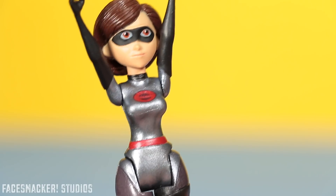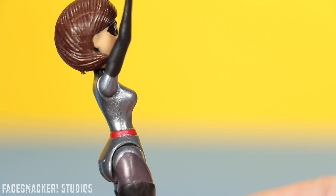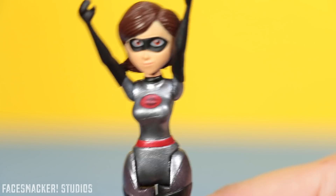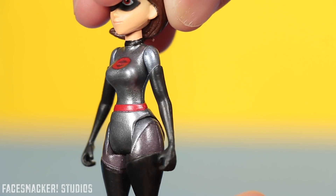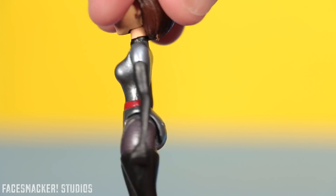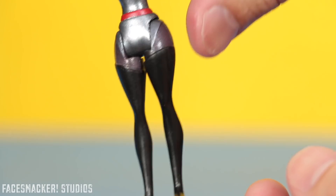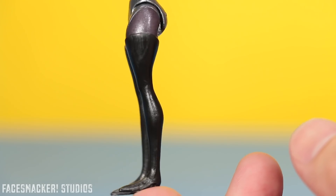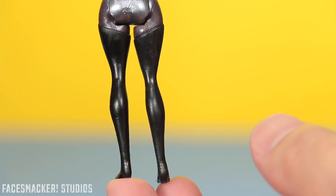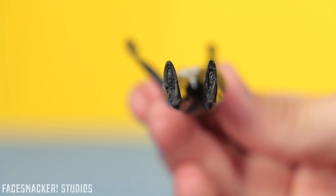I do really like this metallic silver paint they used on her body — it's so nice and shiny, continues all the way around her body, and it really makes the figure. The Elastigirl logo on her chest is surprisingly sharp and crisp looking considering how tiny it is. Her arms are tiny and honestly just look like little sticks, but it does match the movie, and there's a little bit of silver up there too. The rest is just black and she has teeny weeny little open fist hands just like Mr. Incredible. Her legs are mostly black except for a little gunmetal here, and they're very slimly sculpted, just like the movie.